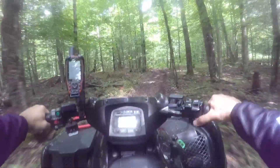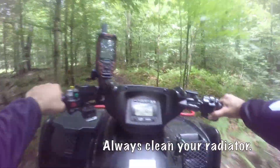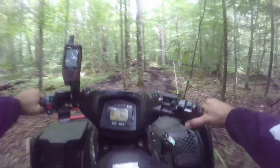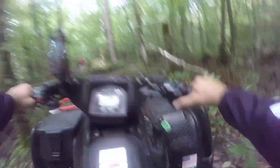You'll be hearing me backfire every now and then. It's because the machine is so hot in these tight woods, and unfortunately that engine brake is a great thing, but it pulls in that fresh fuel mix into a hot header and it just makes that pop.